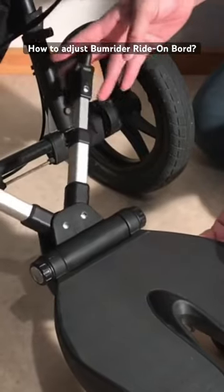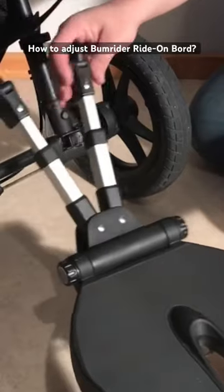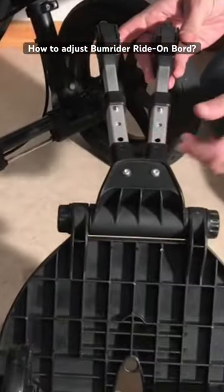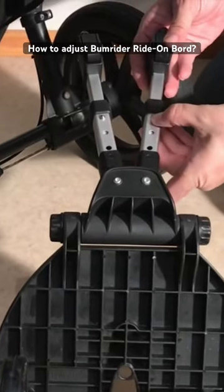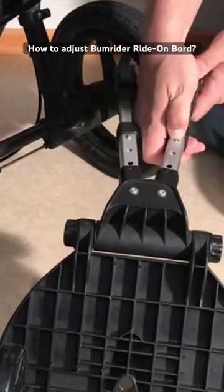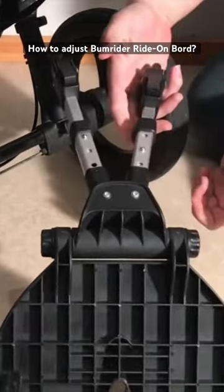They're set up such that if you pull one, the other pulls away symmetrically, so you can get it wider or smaller. If you flip it over, you'll see that it has this three-hole peg system, and that is, of course, for extending and contracting these bars as such.